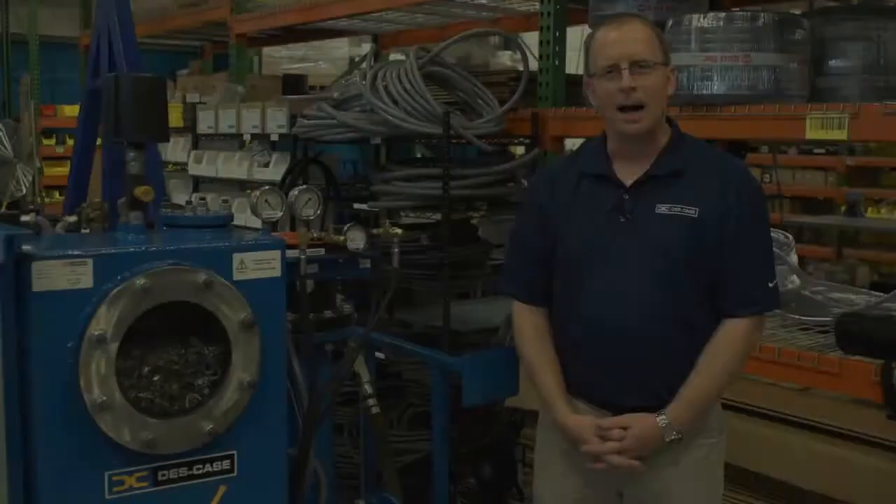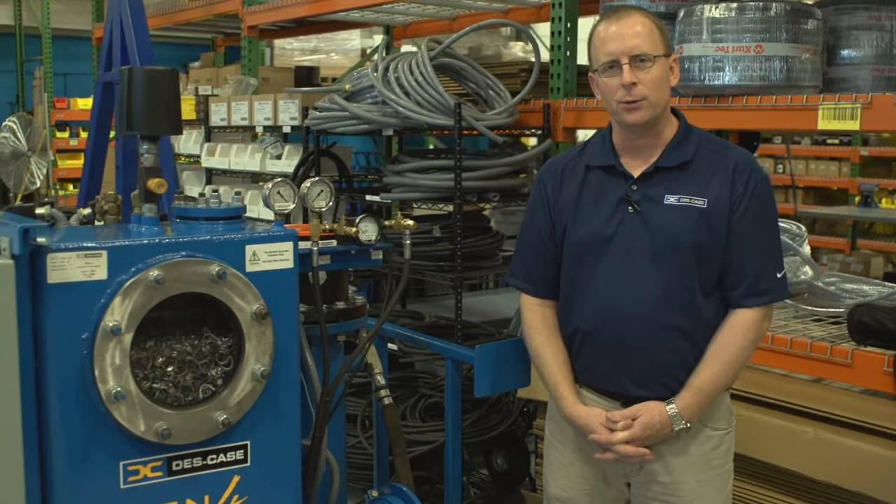Hi, I'm Dennis Morgan from DeskCase Corporation, and today I'm here with the DeskCase Hivac 10, a 10-gallon-per-minute vacuum dehydration degasification machine designed for transformer oil.